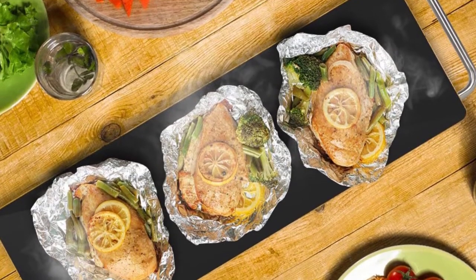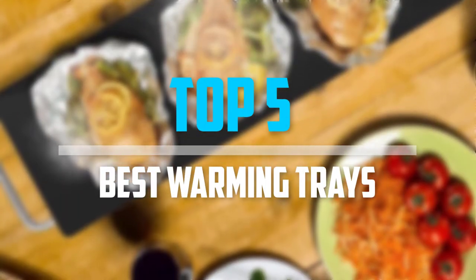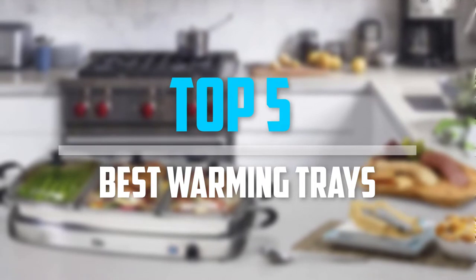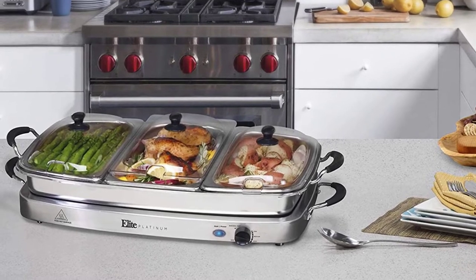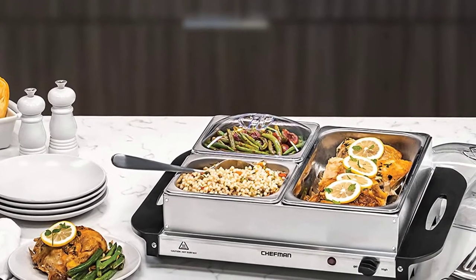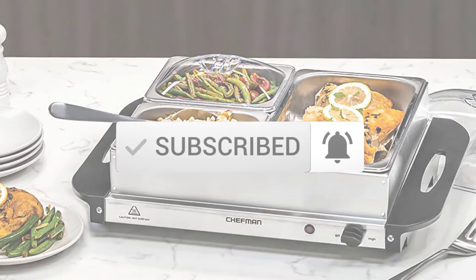Are you looking for the best warming trays in your budget? Well, in today's video we break down the top 5 best warming trays that are available on the market. I made this list based on their price, quality, durability, and more. To find out more information about these products, you can check out the description below and also make sure you subscribe for more reviews. Okay, so let's get started with the video.